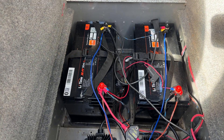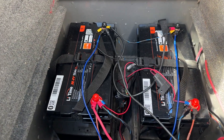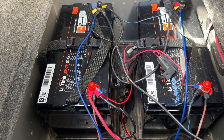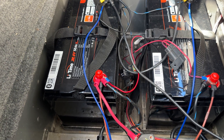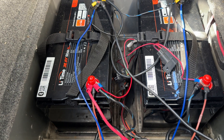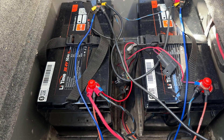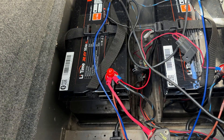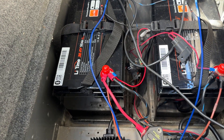I can't thank Lead Time enough for having batteries that are the same size as the Series 31 AGM, so they fit right into those slots. I was thinking about getting the 36-volt 100-amp, but I would have had to reconfigure the whole compartment. So now I don't have to.